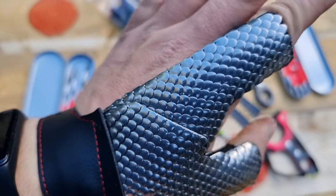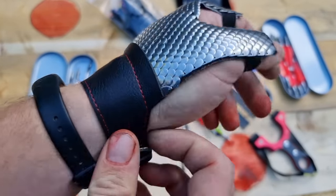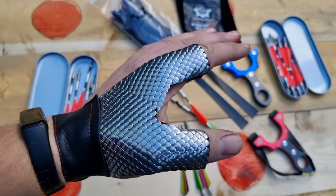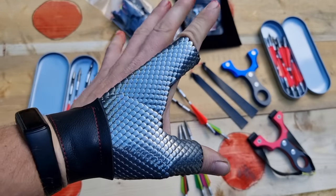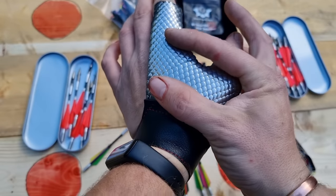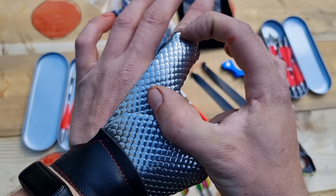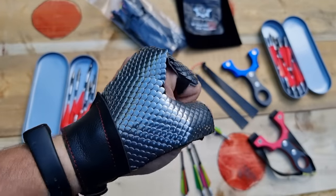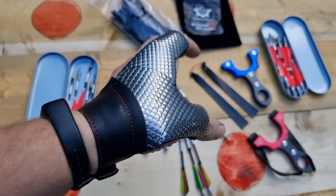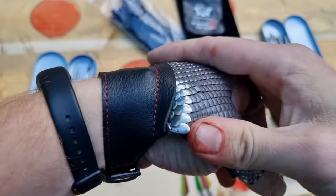These scales are all sewn in by hand individually — it honestly is a masterpiece. The leather feels good quality, nice soft durable leather, nice stitching — that is a quality product right there. The old protective gloves had big square plates sewn into the leather, which was very restrictive in hand movement. Whereas these dragon scales — little individual steel scales — allow it to flex whatever way you need it to. It is a work of art.